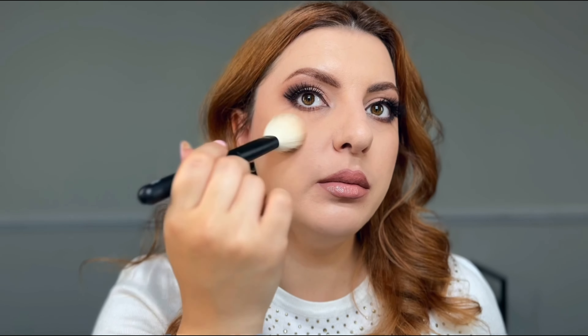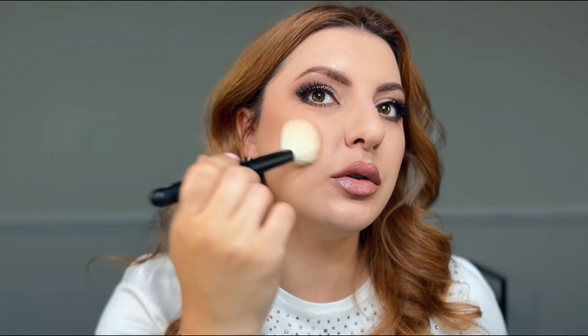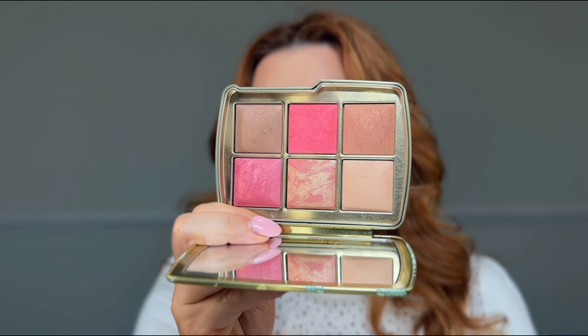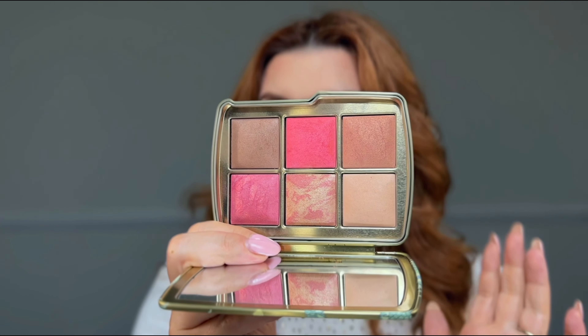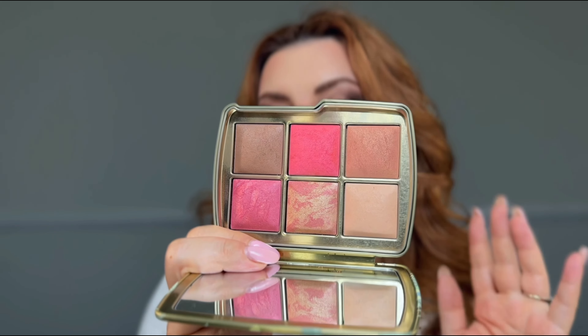That's a beautiful bronzer. I like that it's not too warm — usually Hourglass bronzers, especially in the holiday palettes, run a bit warm. I'm definitely a cool-tone and neutral bronzer person; I much prefer that. Now let's start with the blushes. First I want to try this neutral shade — I'm really intrigued to see if it's any good and how it will apply on my skin.